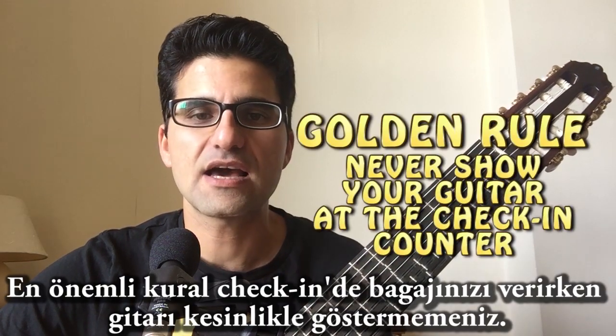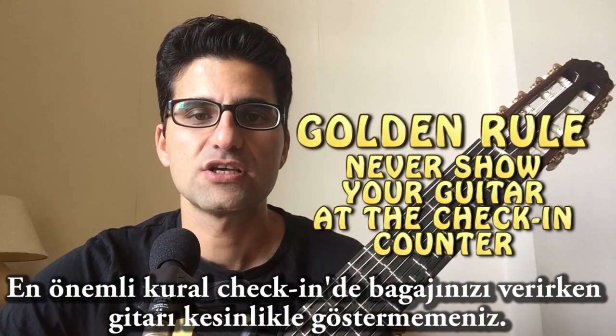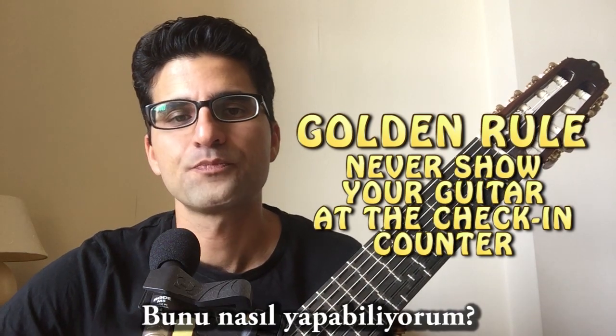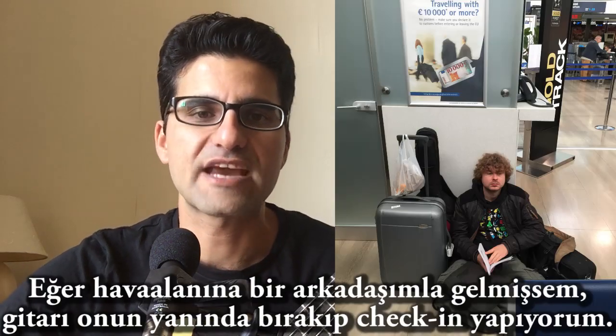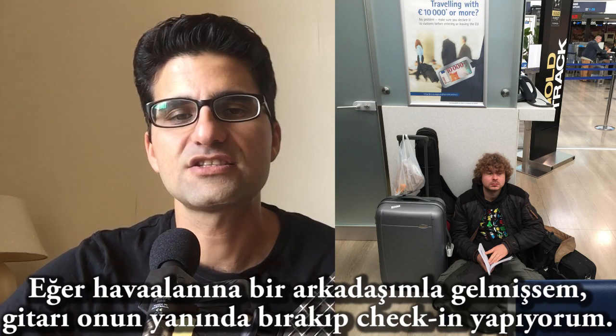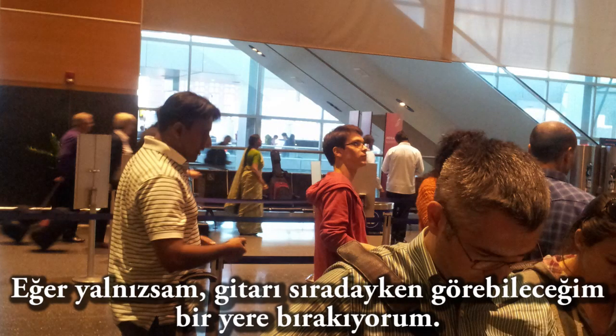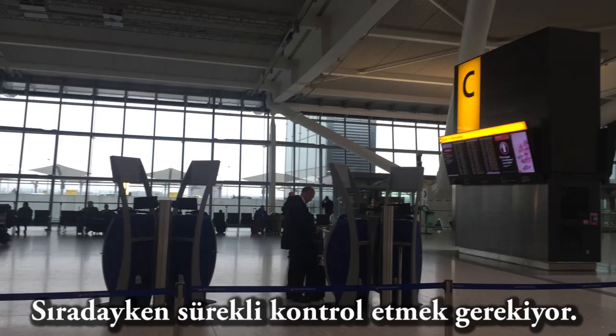The first rule is I never show my guitar at the check-in counters. If I go to the airport with some friends, they keep the guitar and I check in without the guitar. If I'm alone, I leave it somewhere that I can see from the queue, and I just check it in the queue and do my check-in.